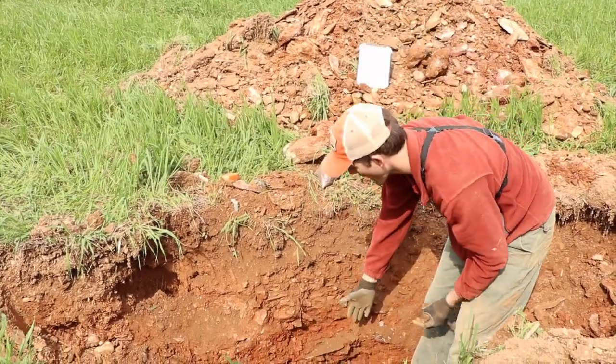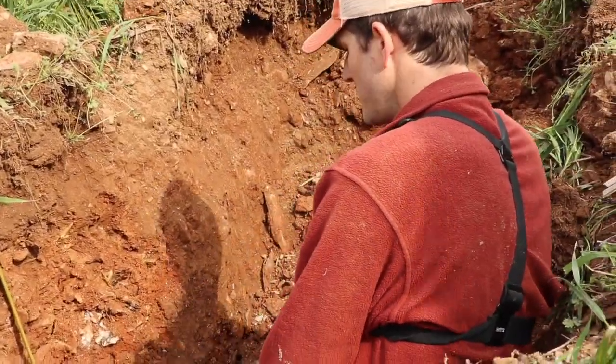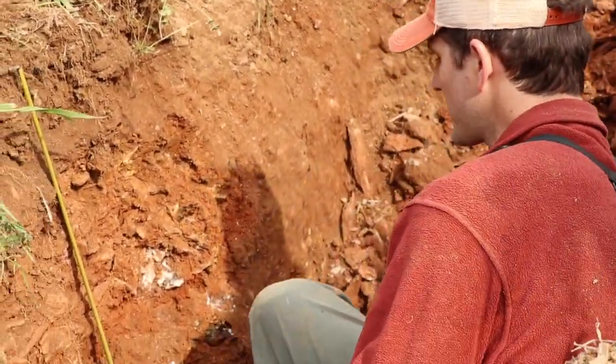Here's residuum — this is bedrock that's weathered into soil in place, 30% at least. Fill it in quartz veins, and then once we get to 15 inches, we get to red clay flows.